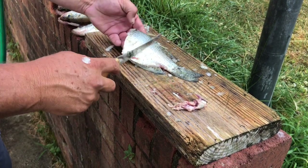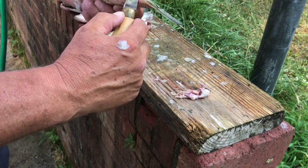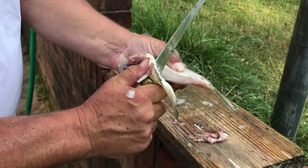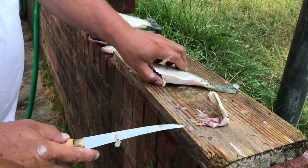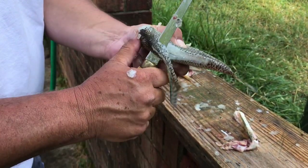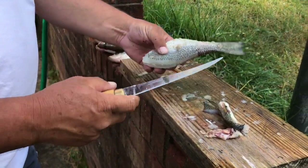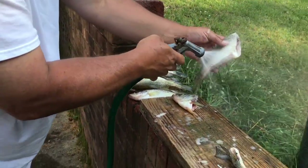Trying to save a little room in the frying pan, I'm gonna take these fins off — see that. Now they're good eating, you can fry them little fins up and eat them like grandmama does, eat that tail too. But we're gonna take them off, then put the water hose to him and clean them up.